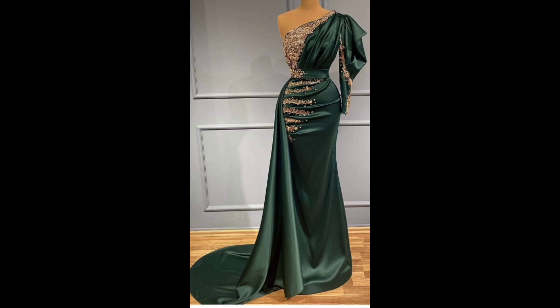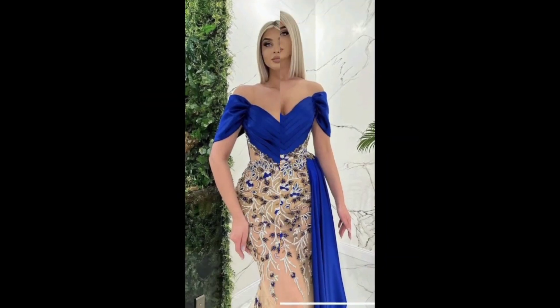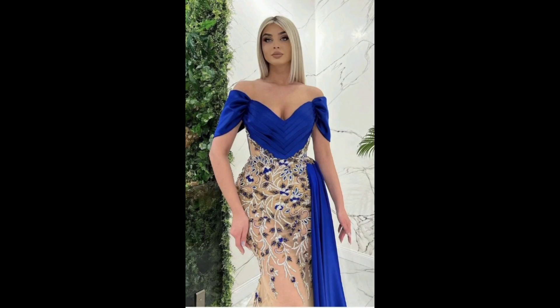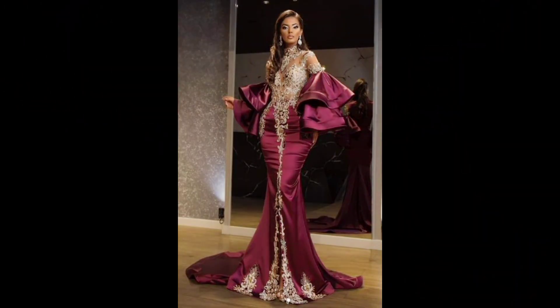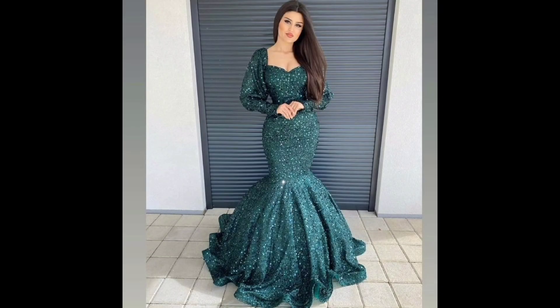The dress can be adorned with embellishments such as beads, sequins, and lace, adding a touch of glamour to the overall look. The style is considered a flattering option for women with hourglass figures, as it highlights the curves and makes the legs look longer.